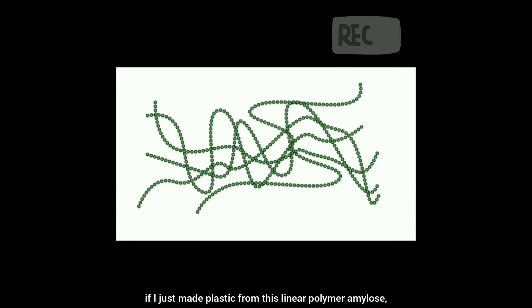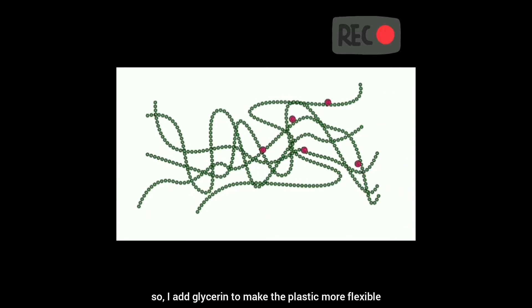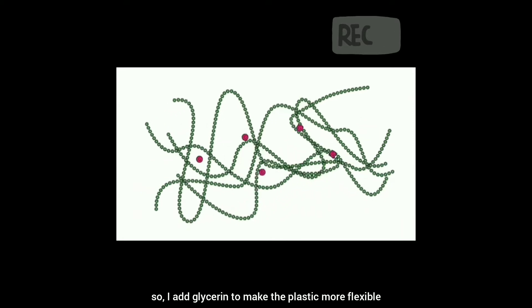If I just made plastic from this linear polymer amylose, I would get a very rigid plastic. So I added glycerine to make the plastic more flexible.